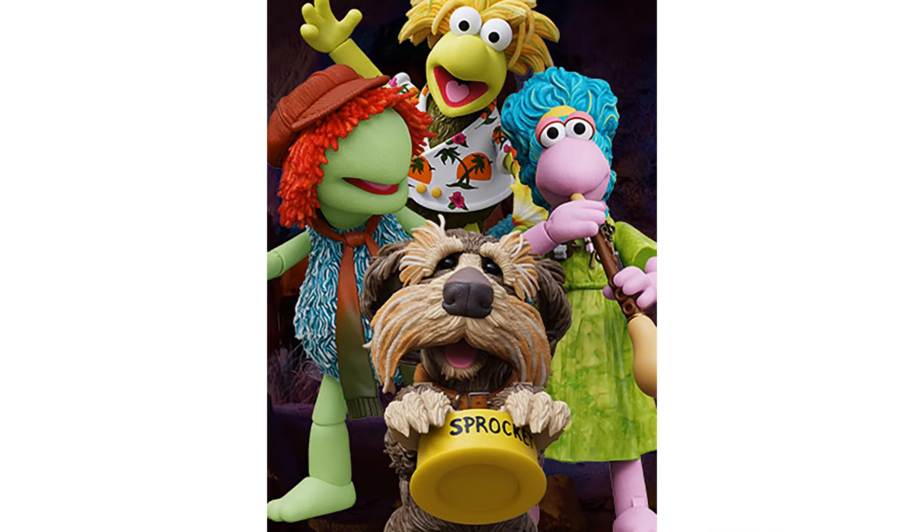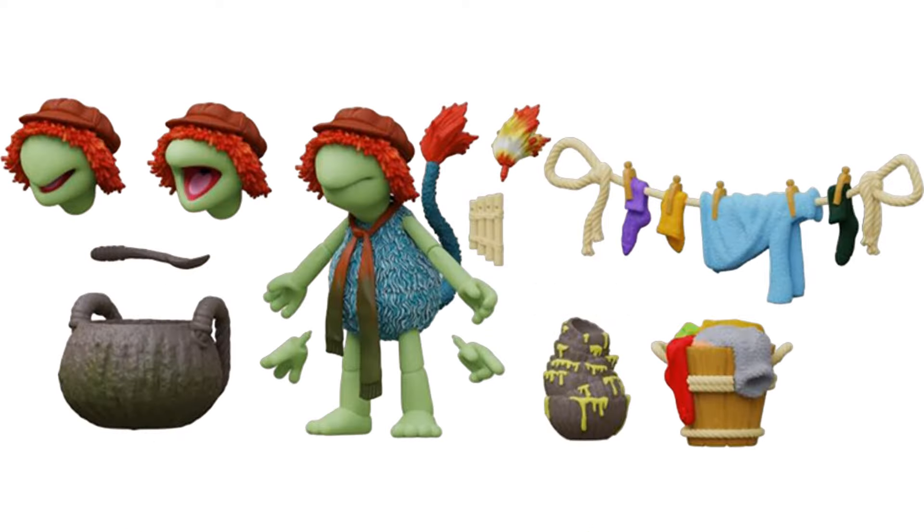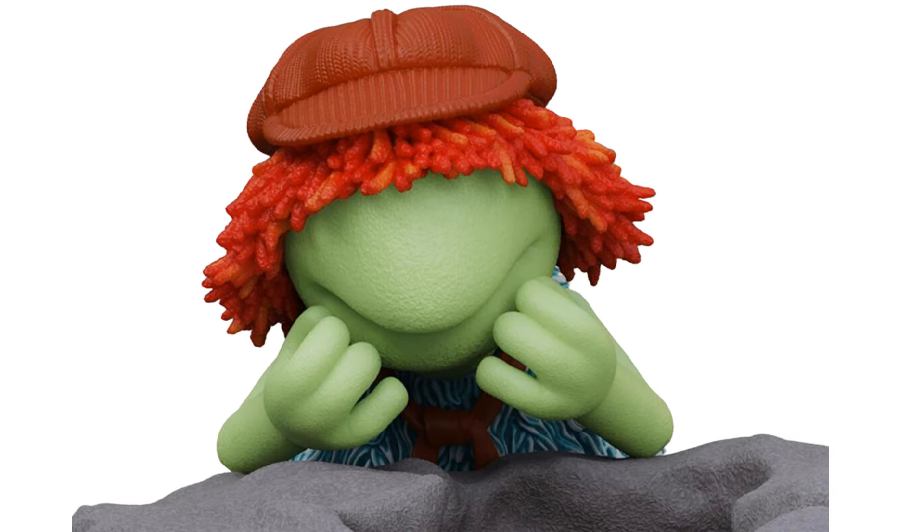There are all of the Fraggles for Wave Two. First off we have Boober - Boober's got that nice colorful tail, the hat, and the scarf. He comes with three different head sculpts, which is pretty awesome, a flute, a line to hang his clothes on, and the dirty bowls. That's a close shot of Boober.